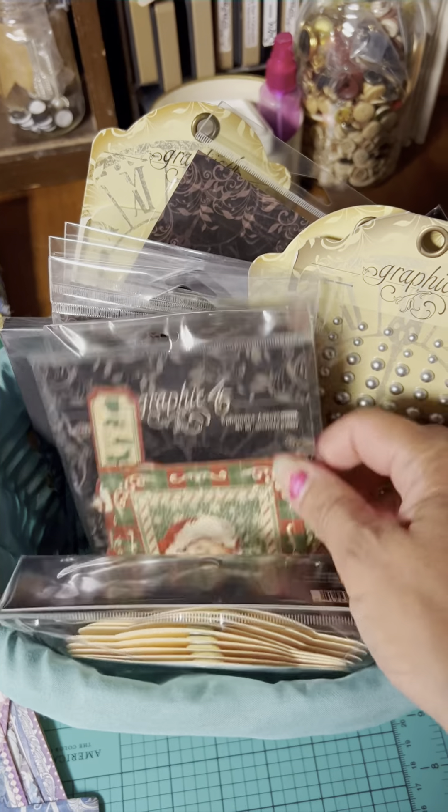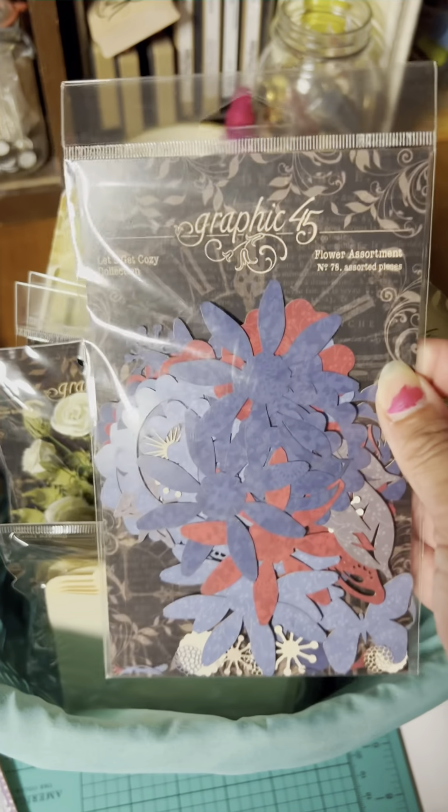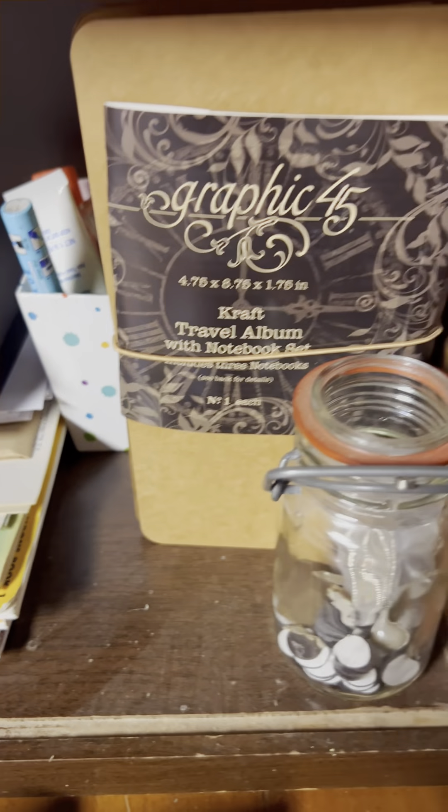This is my mixed media area. I also do some projects over here. Currently I have Make a Splash on this table. I keep my newest staples in here, so we have some tags, some ephemera, some flowers — I haven't tried these yet so I'm kind of curious about them.